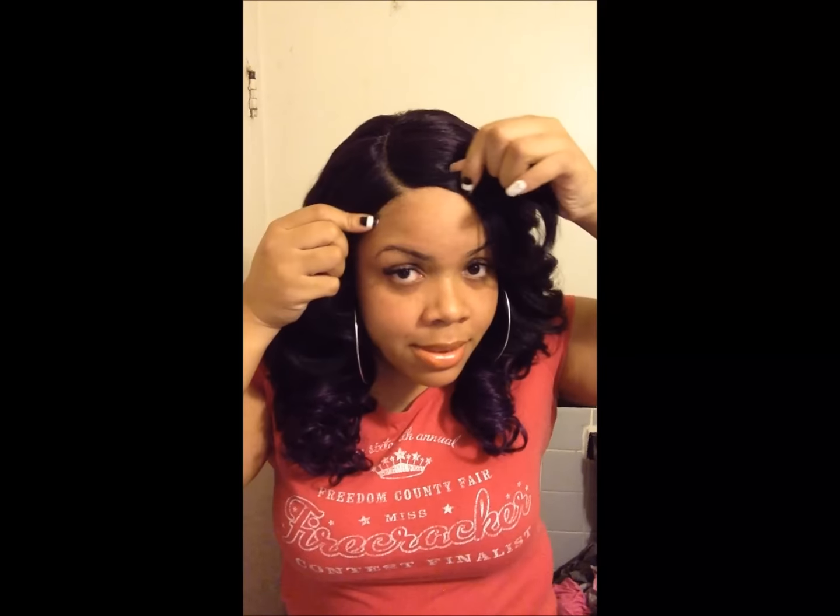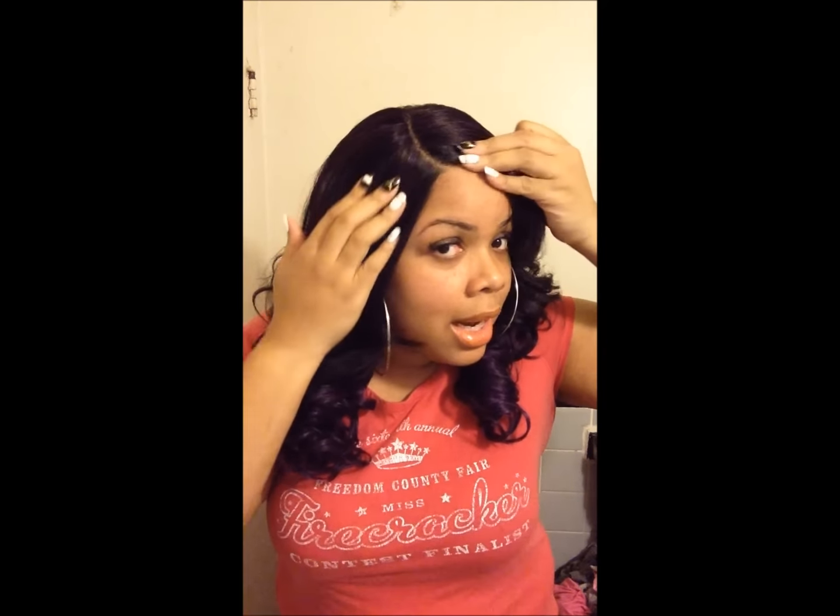She has a standard wig cap construction — she has two combs in the front and combs in the back and adjustable straps. And of course she has this awesome parting. I just put concealer down on her part; I didn't do anything else.